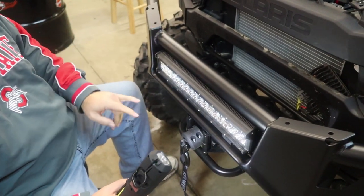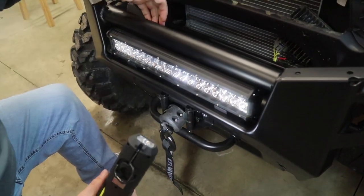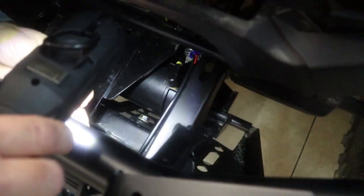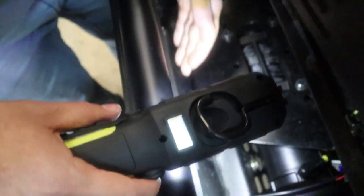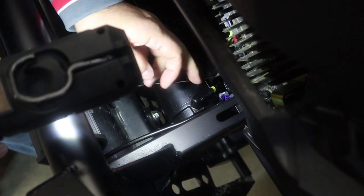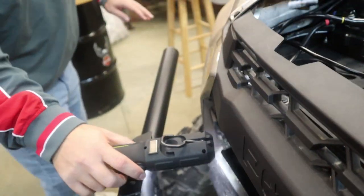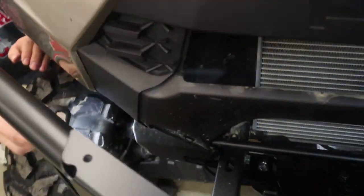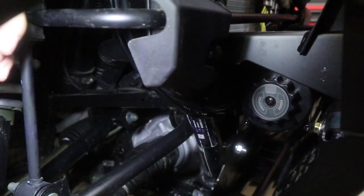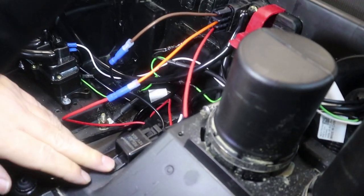We mounted it to the bumper — there are two brackets that come with the kit, and those screws mount to the back of the bracket. The wires came out right here. We pretty much ran them just like we did the winch — starting here, going all the way over behind the plate, then coming up and through the hole all the way to the top. We mounted the relay right here with a bolt we had laying around.